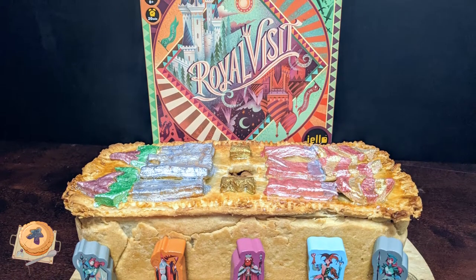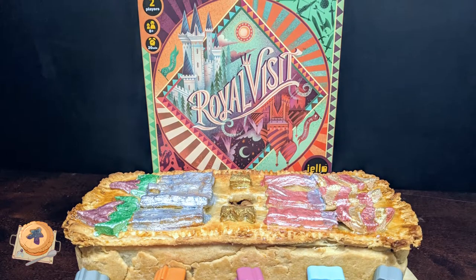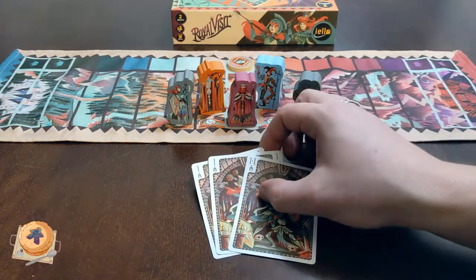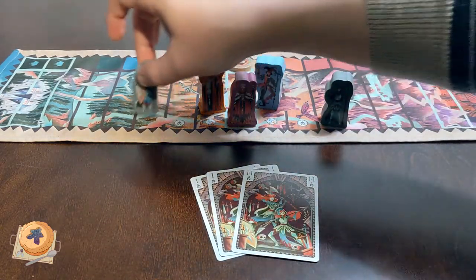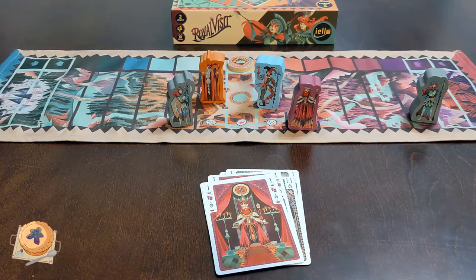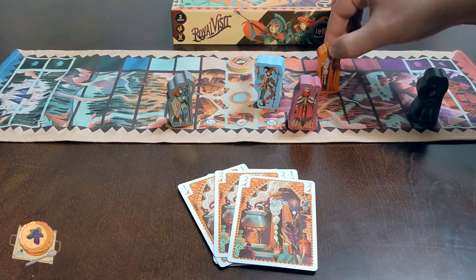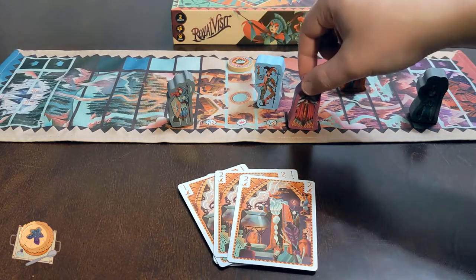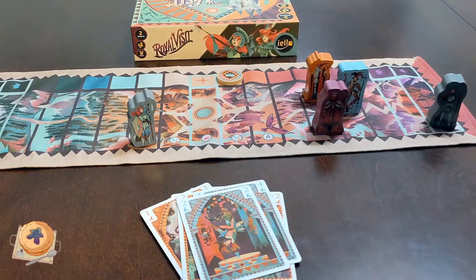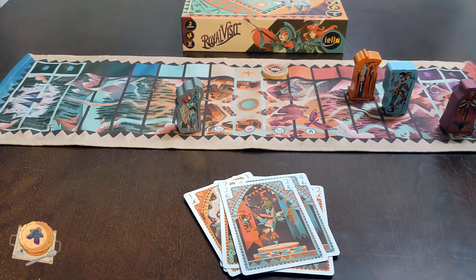Royal Visit is a game designed for two players, simulating a tug of war between two rival families trying to convince the king and his court to visit their respective chateau. On your turn, you'll play cards to influence the various characters, each with their own movement rules. The guards can move simultaneously but must stay on either side of the king. The jester and magician move as they wish, but position them correctly and you can use their special abilities to move the king himself — they're his most trusted advisors after all. At the end of your turn, you move the crown token towards you one space for each character in your chateau. If the king or the crown reaches your chateau, you win.